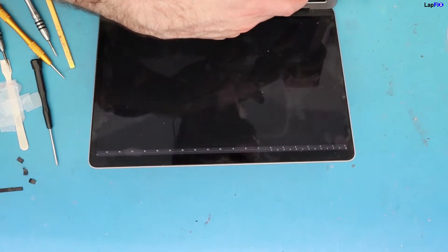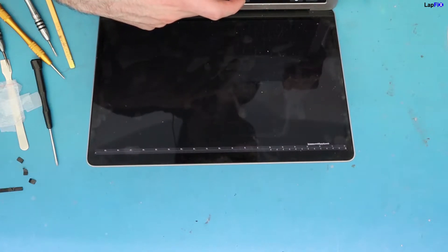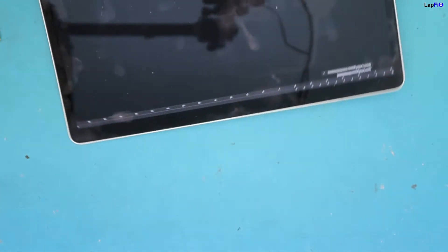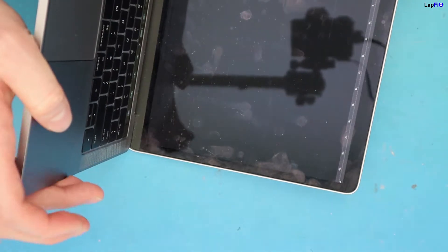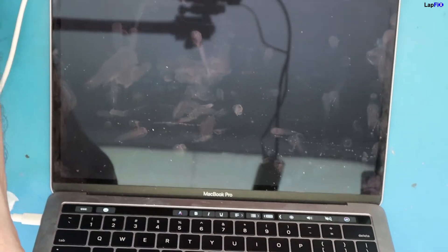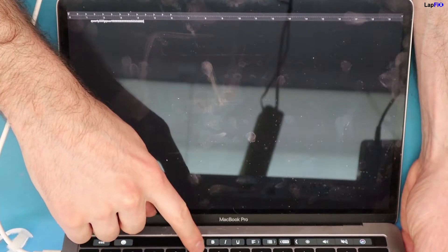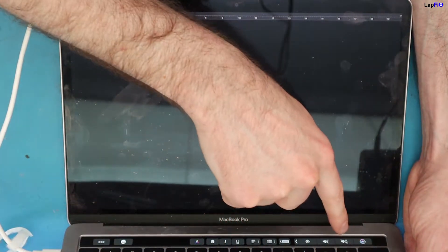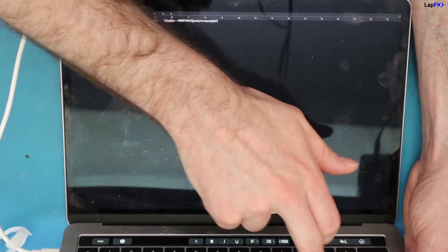The spacebar works — this is really good. Make sure all the keys are working. The T was another key we really wanted to make sure works, and it looks like it's working too. We were really worried about a few keys — the T and the spacebar — both work. The touch bar still works after submersion, which we were a little worried about. It looks like everything seems to be working.